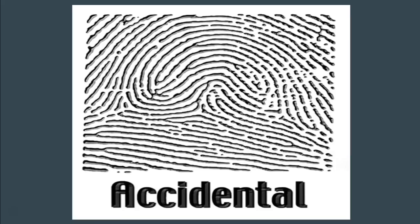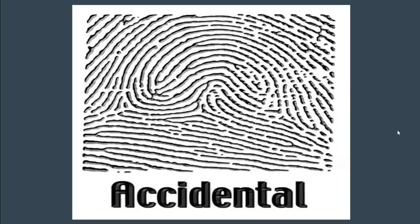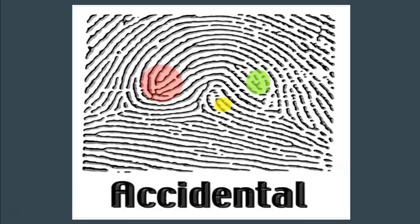The fourth type of whorl — the weird ones you're not going to see very often — are called accidental whorls. Accidental whorls are usually a combination of at least two different patterns. For example, you might have a double loop whorl in combination with a loop. Looking at this fingerprint, we actually have three sets of recurves and three deltas. So what we really have is a double loop whorl and a loop — two different fingerprints combined — which we call an accidental whorl. This fingerprint, because it's a combination of a double loop whorl and a loop, is considered an accidental whorl.